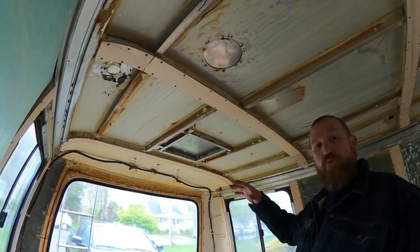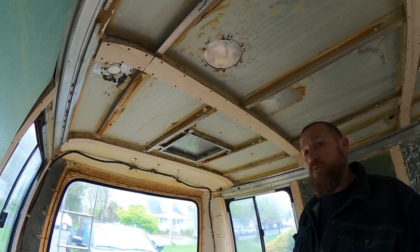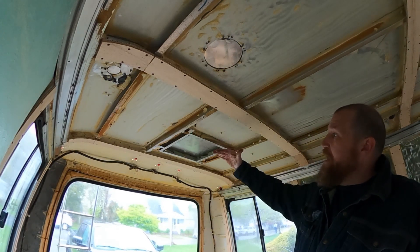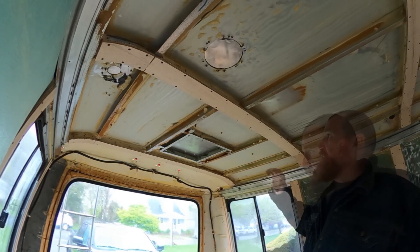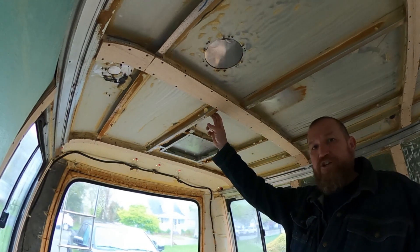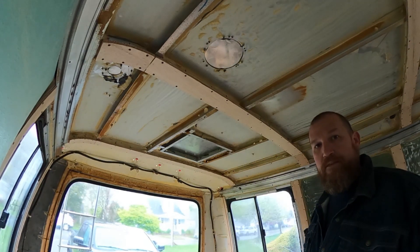The only exception is going to be above the bed in the back. That's where my ducted mini split is going — this is getting a mini split system, but not one of the ones you see hanging on the wall. It's actually going to be hidden in the ceiling, coming down about nine inches. This is the only area where it's only going to have two inches of insulation. There's going to be a surround cover around the unit.